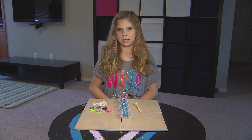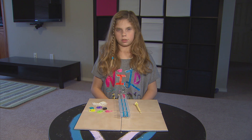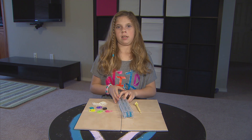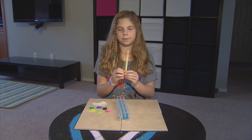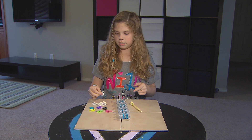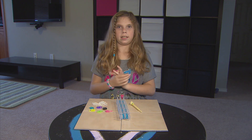Hey guys, this is Jillian and I'm going to be teaching you all how to make the Rainbow Loom Starburst Bracelet. The tools that you will need for this bracelet are your loom, your hook, and bands. Alright, let's get started.